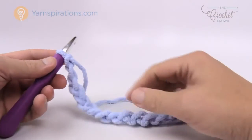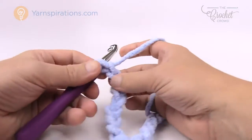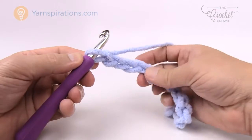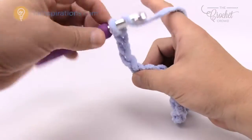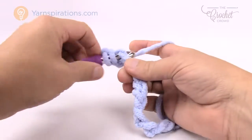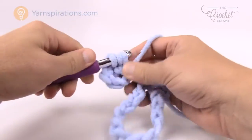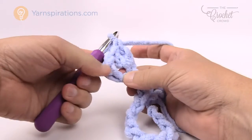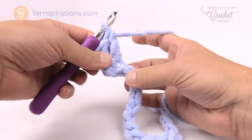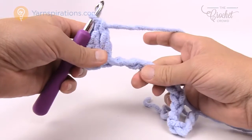In row number one we need to go to the fourth chain from the hook. Come back from the hook and count back: 1, 2, 3, and 4, and get the back loop only. Just turn that chain around and get the back loop, and double crochet twice into that same stitch. Once you turn over that chain by getting the back loop the chain stays turned over. So we're double crocheting twice into that fourth one over. The chains we skipped count as a double crochet plus these two, which gives you a set of three.